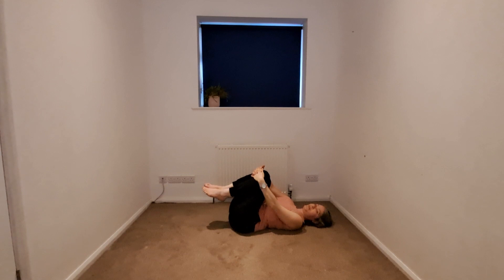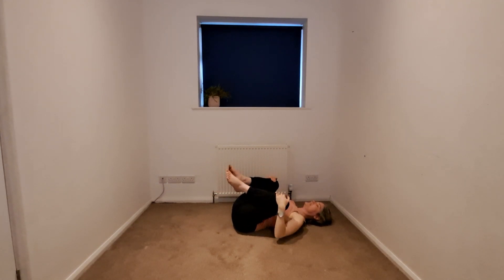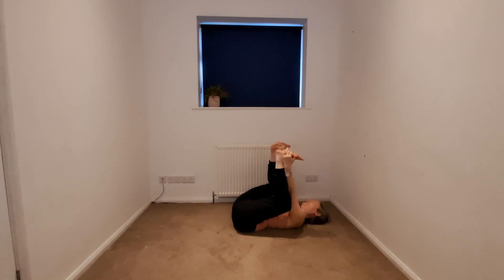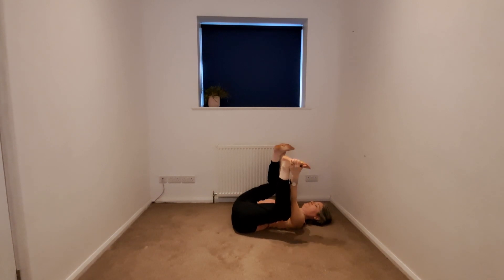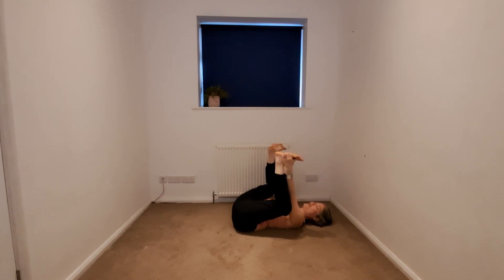We're going to finish with a reclined happy baby. Take the knees apart, knees towards each armpit — we can stay here, or maybe we take the arms on the inside, hands gravitating along the legs towards the feet. Imagine you're taking a reclined frog-like pose. Find some stillness, tucking the chin in towards the chest. Maybe we begin to straighten one leg as we keep the other bent.